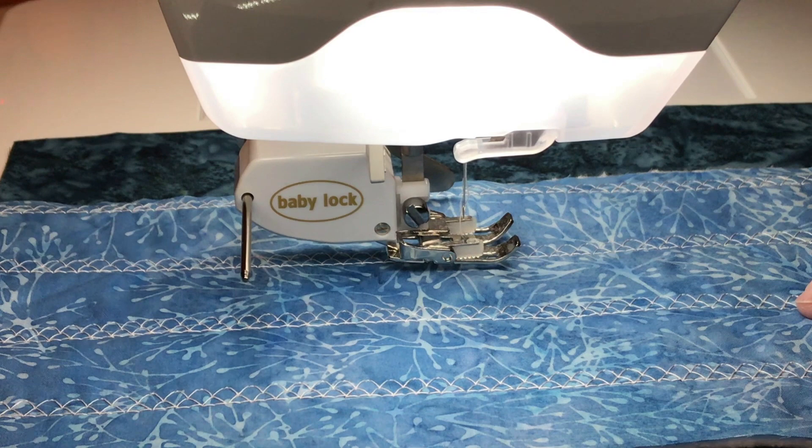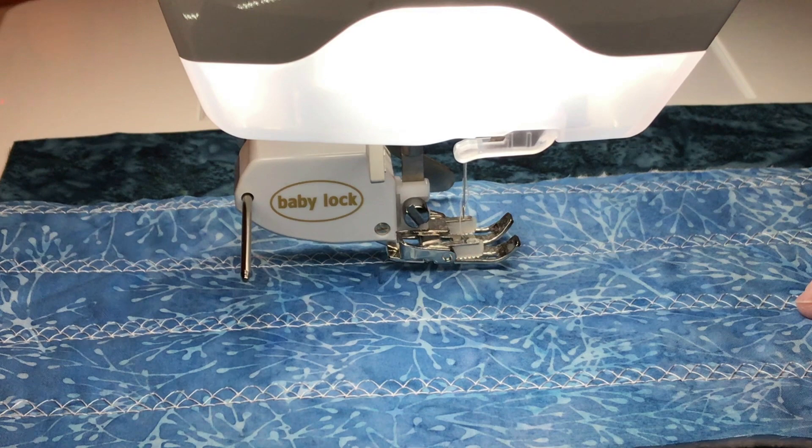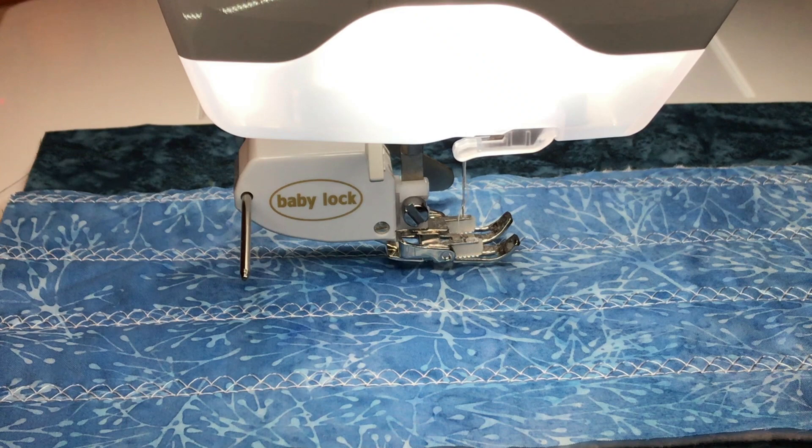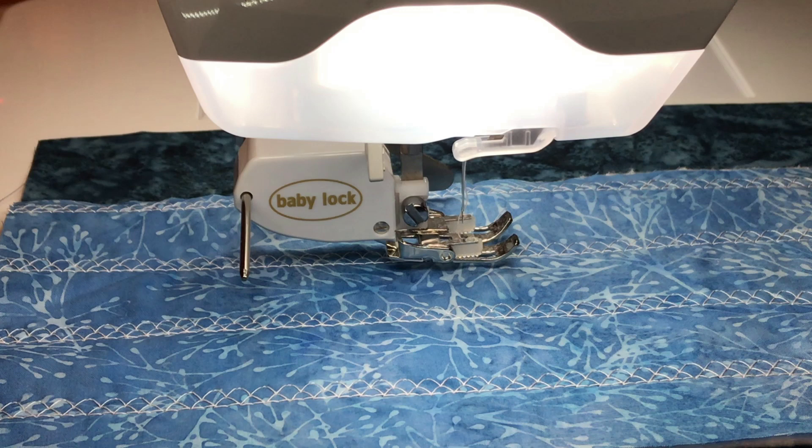Sometimes when you make things the exact same size, unless they're sewn together from the very beginning they end up being different. So let me pick a different stitch — let's do a wavy line, which on my machine is number 18. It says the length is 1, and I'm going to go with a width of 6. Let me get my sample up again and try it out.